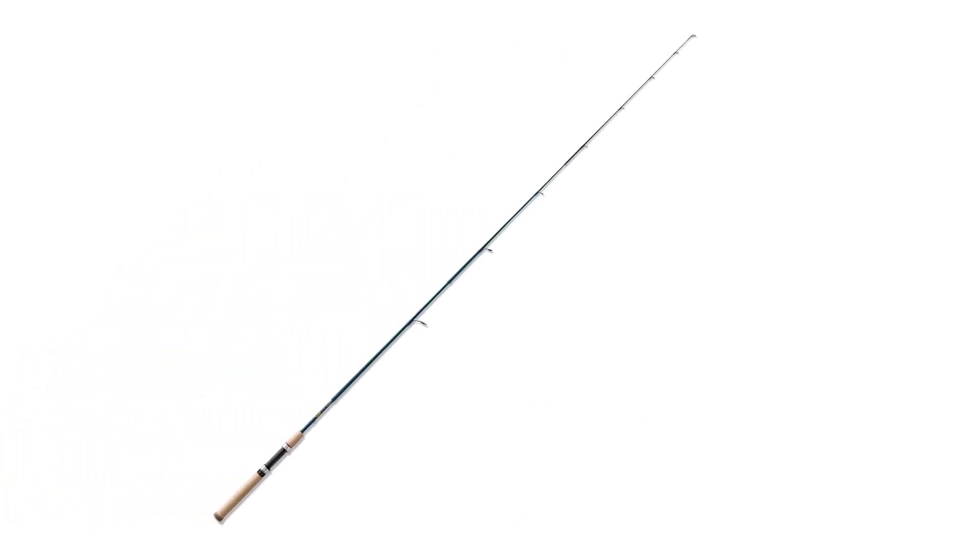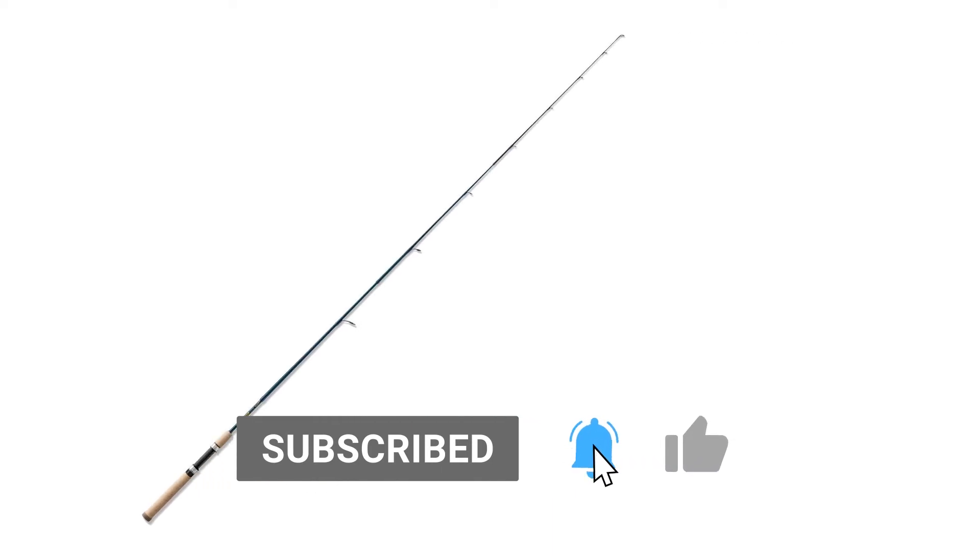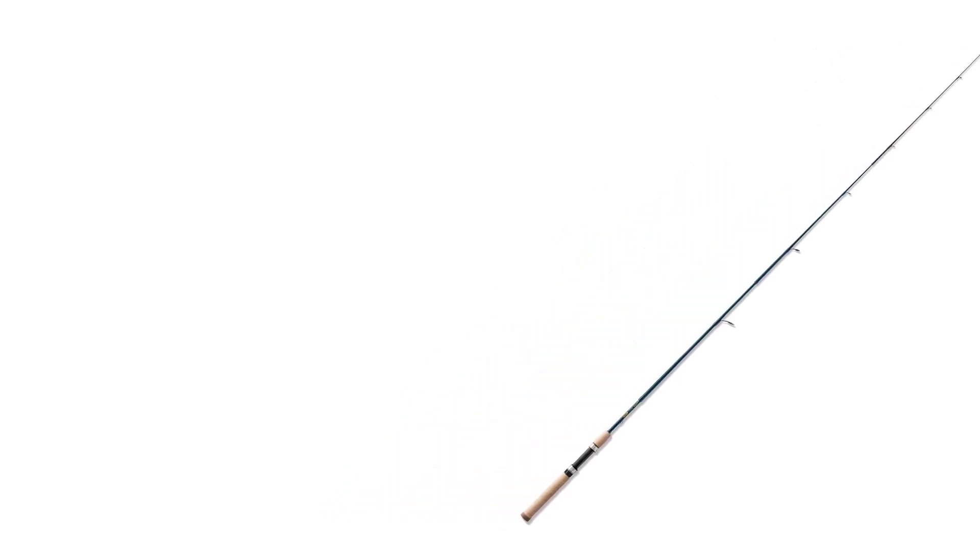Number one: Saint Croix Triumph Spinning. For the overall best pick, the Saint Croix Triumph spinning rod was the obvious choice. Made with the finest components, it's unbelievably sensitive and somehow still manages to be both strong and durable. It features aluminum oxide guides and cork handles — aluminum oxide is one of the best materials for guides; its smoothness virtually eliminates tangles and provides great line control.